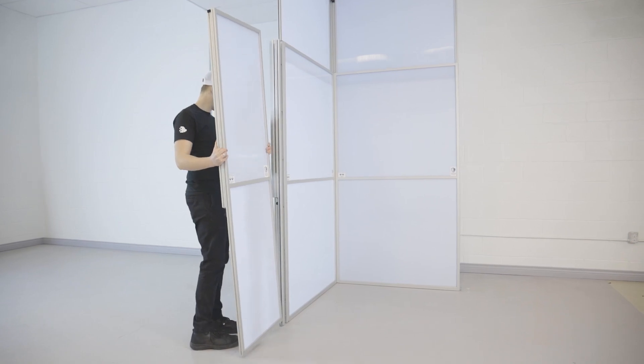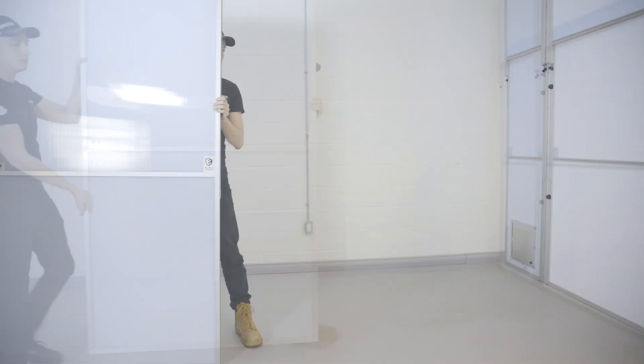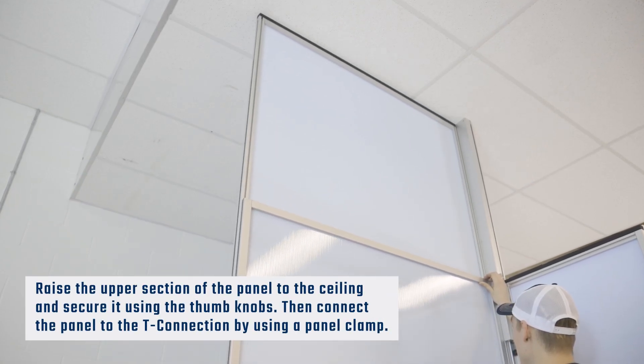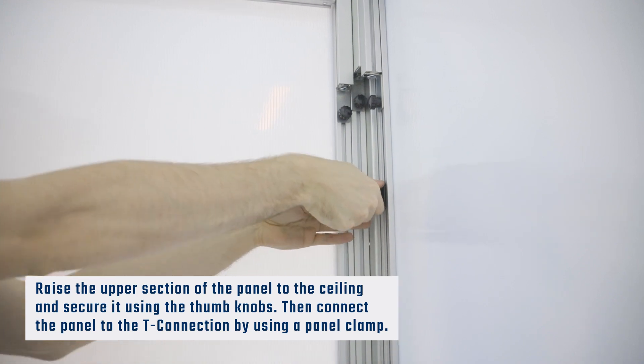Move the next panel into place on the T-connection. Raise the upper section of the panel to the ceiling and secure it using the thumb knobs. Then, connect the panel to the T-connection by using a panel clamp.